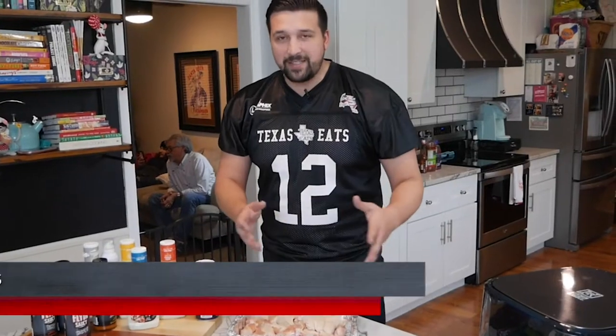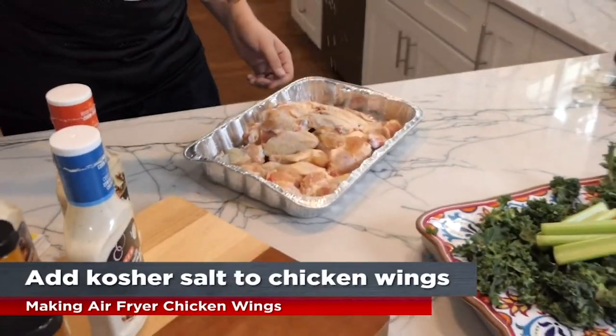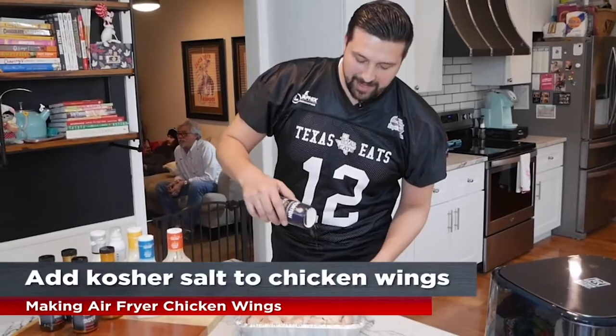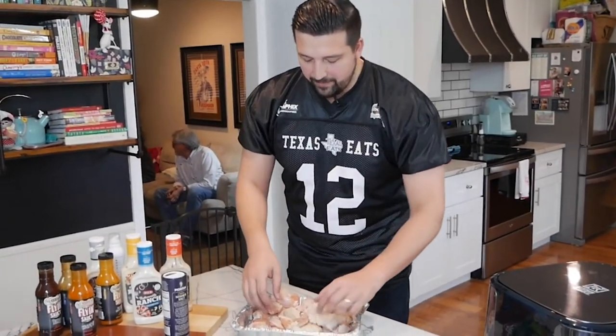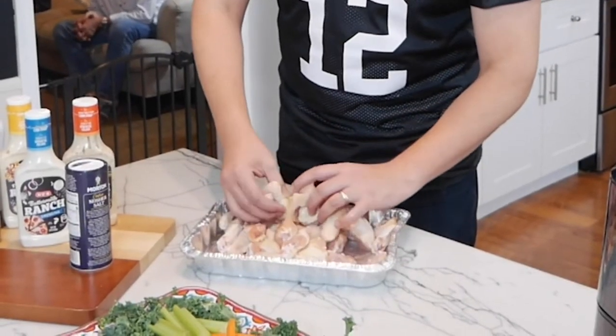To get started making the chicken wings, you put your wings into a pan, you add some salt right on top of the chicken, just like that, and salt them generously. You wanna toss them around a little bit — and don't worry, you're gonna wash your hands. It's okay to touch raw chicken. Don't get all weird.